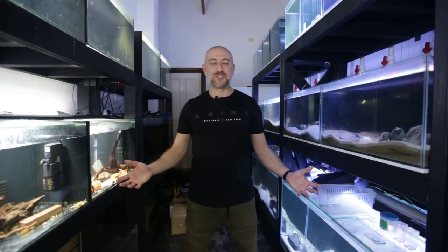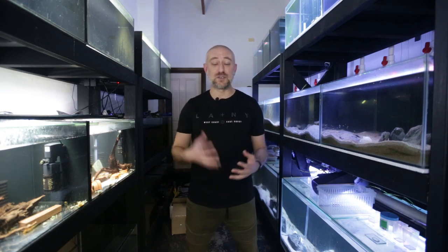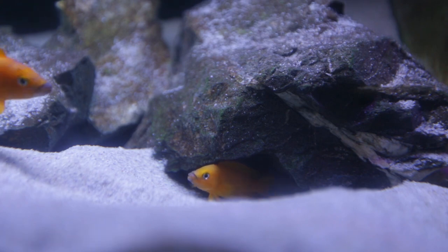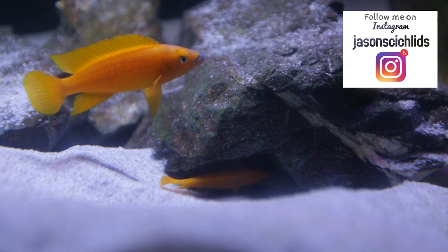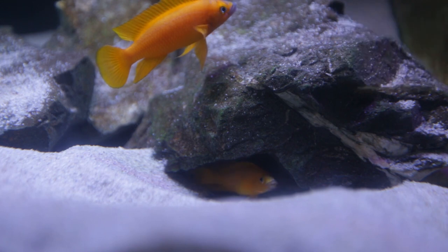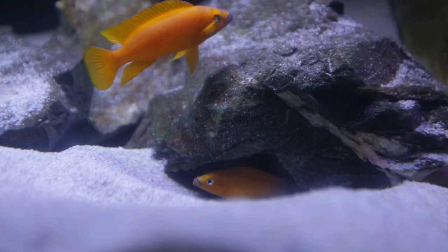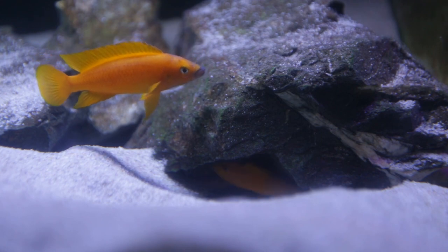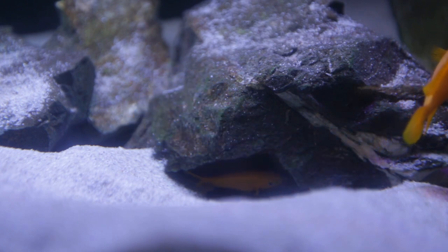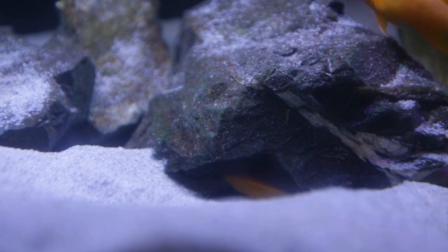G'day guys, Jason here. Welcome back to my fish room. In this week's video we're going to be following a Neolamprologus leleupi spawn all the way from spawning to hatching to free swimming and then to 40 days old. Here's the Neolamprologus leleupi breeding pair — see the female at the entrance of the cave. You can see how large her belly was; she was spawning before I started filming. You can see the male at the top of the screen — he'll go to fertilize some of the eggs, and it is very quick.